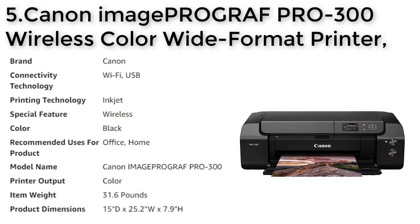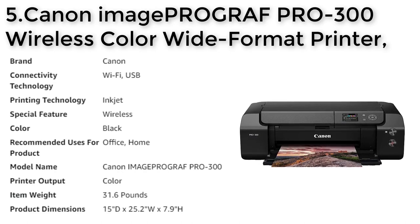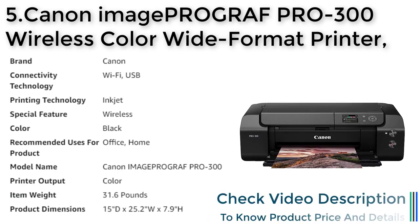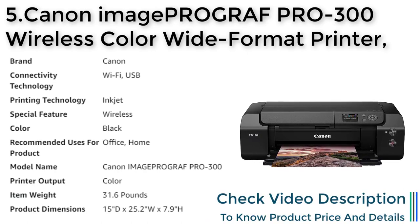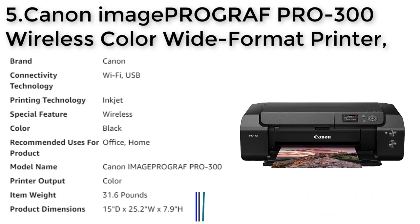Number 5: Canon ImagePROGRAF PRO-300. The Canon ImagePROGRAF PRO-300 is a professional inkjet photo and fine art printer designed to meet the needs of every photographer, from advanced amateurs to professionals.